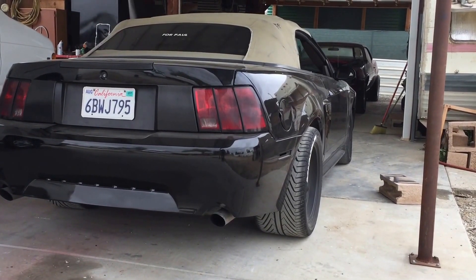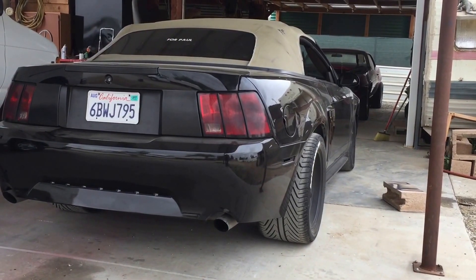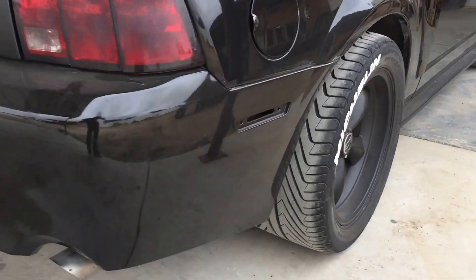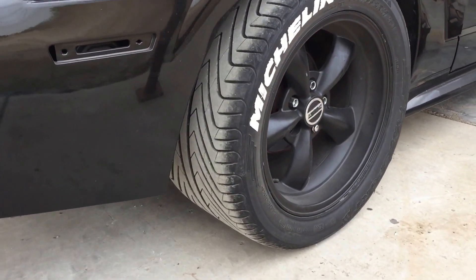I figured, okay, I have a 315 on the back — I'll just pick up a set of 335s, and if they don't fit then I'll just make them fit. But here's proof that a 335 Michelin Pilot Super Sport fits just fine.